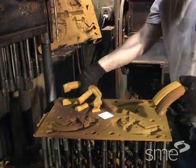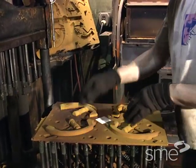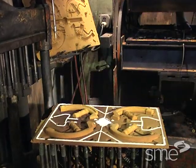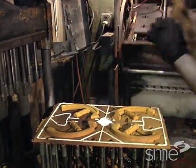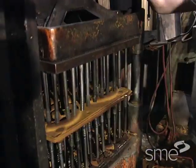Shell cores, which are produced similarly, are placed within the drag side of the mold. A bonding adhesive is then applied and the cope side of the mold is aligned and secured, creating the finished shell mold.